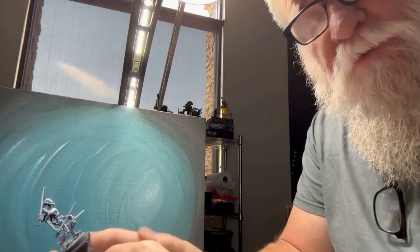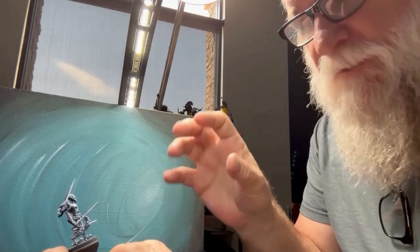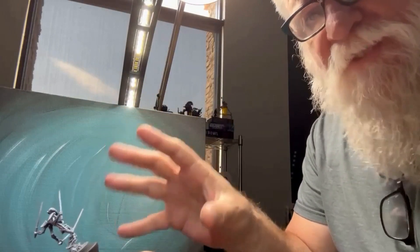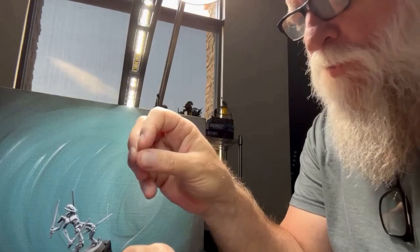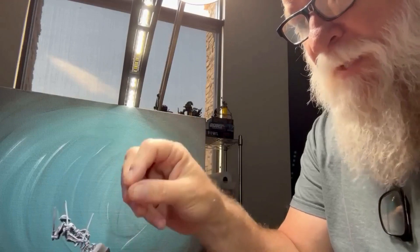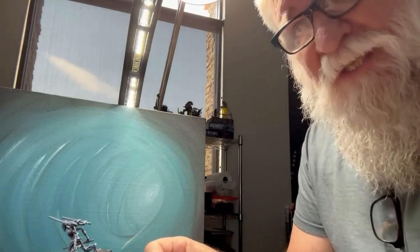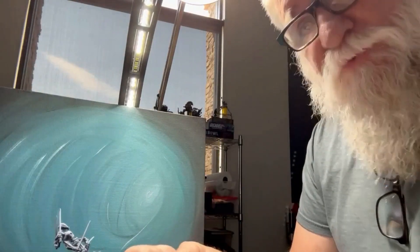I sprayed some matte varnish over the top of the zenithal, the prime, and the dry brushing just to seal that in. When you come over the top with a wash or contrast paint, it can smear that white or bleed that white ink if you didn't put a matte varnish down. So I put the matte varnish on there, and now I can slap anything on there because it's protected.